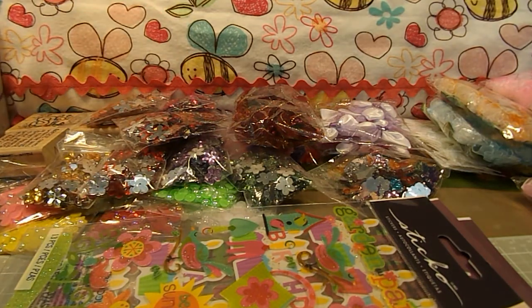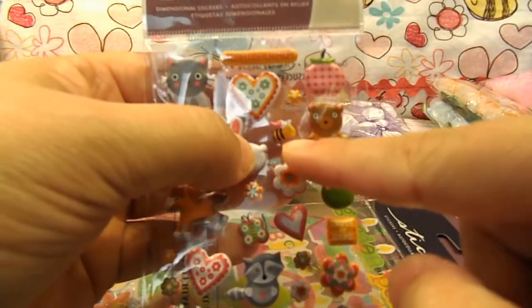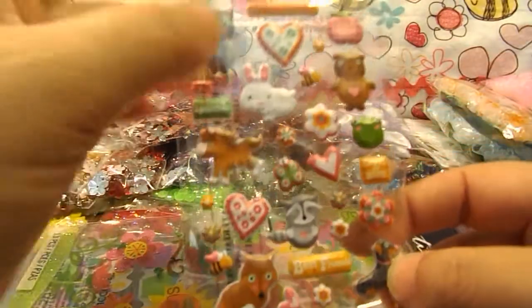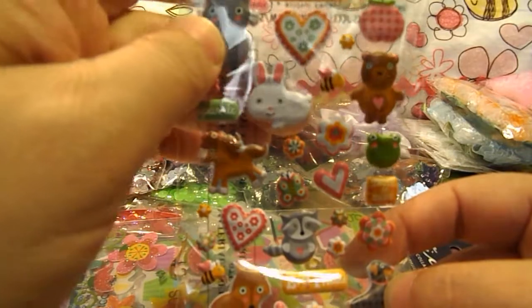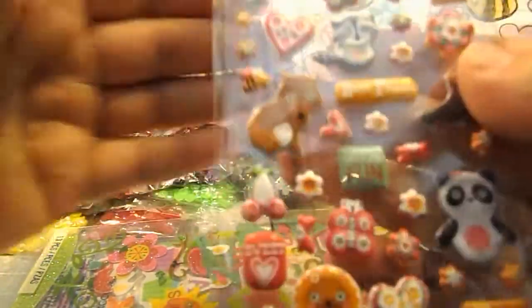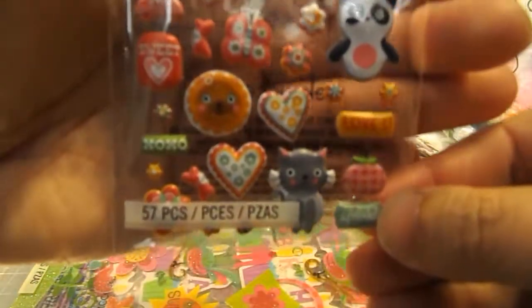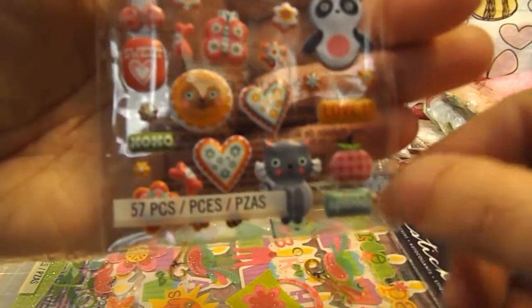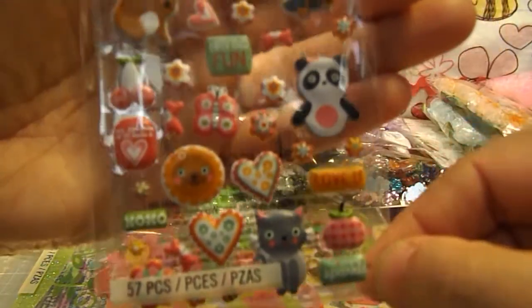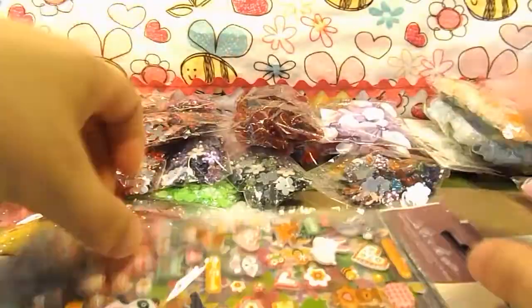Then I picked this one up called Lucy Love. And again, if you look right there, there's another little bumblebee. It's got some cats, this cute little rabbit — I think it's going to be cute on an Easter card. A little raccoon with a little heart in the center, some butterflies, little flowers, some hearts, and there's a cute little horse right there.